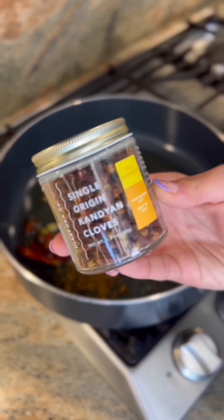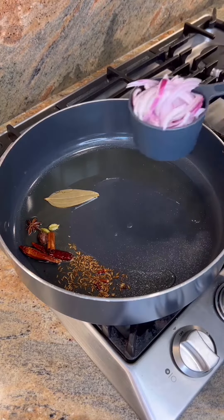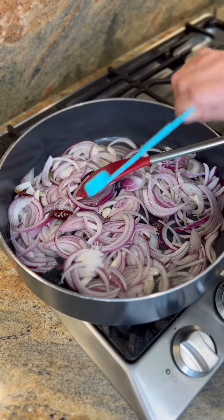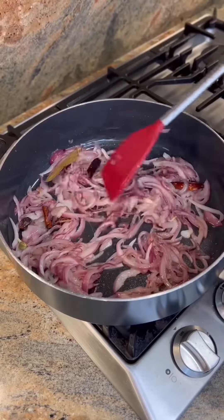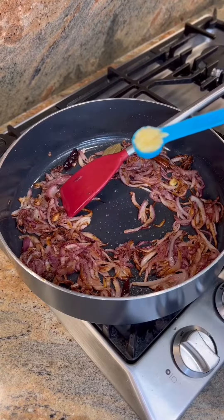I was gifted a beautiful masala spice box from Diaspora Company and I'm using the cloves from them. Now add three cups of finely sliced onions and one and a half teaspoon of salt. Sauté for about 10 minutes, then add half a tablespoon of grated ginger and garlic each.